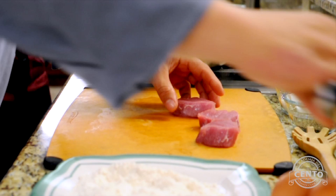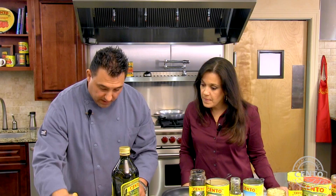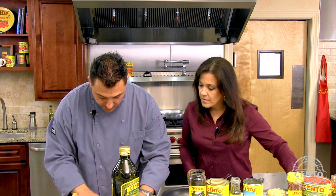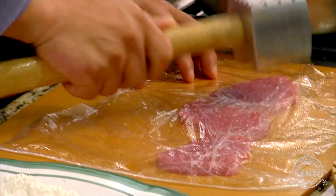What I want to do is basically just separate these a little bit. I'm going to take our saran wrap and put it over the pork. The reason we're doing this is because we don't want to damage the fibers in the protein — you don't want to rip it. Just lightly pound it out.